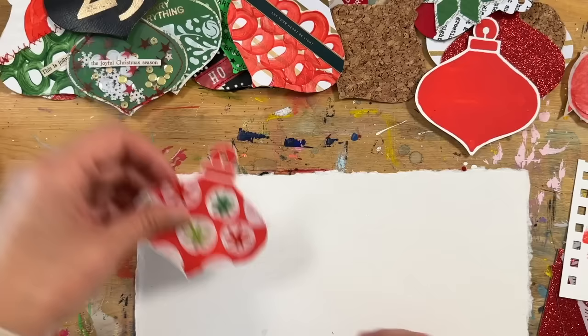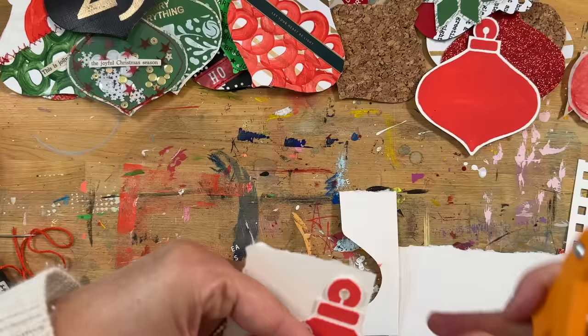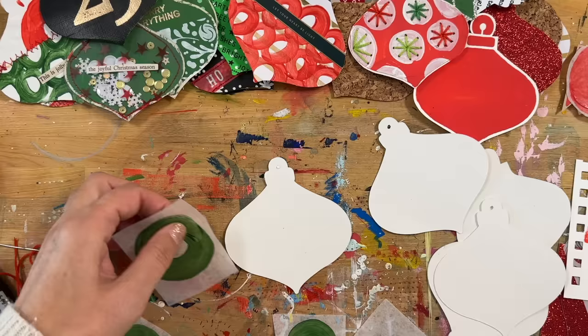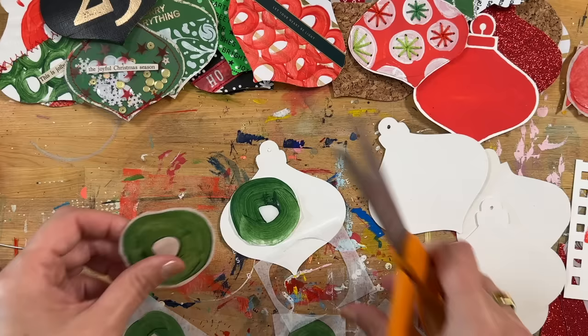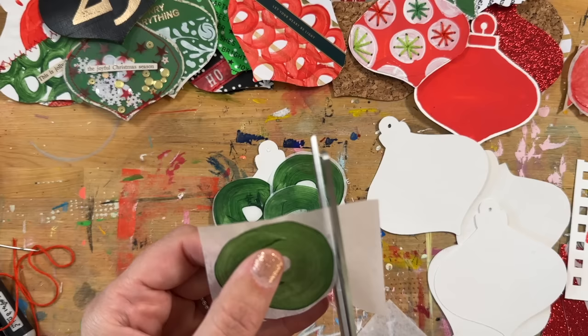Next up, this is a sheet of watercolor paper from our One Little Word collection this year — it also makes a great base for your ornaments. It's not as heavy as 140-pound, but it's another textured style of paper that can be fun to add paint onto or use gel medium to collage different shapes. I also ran a piece — actually the watercolor paper — through the Silhouette with the ornament file and just cut them out that way. That definitely works.